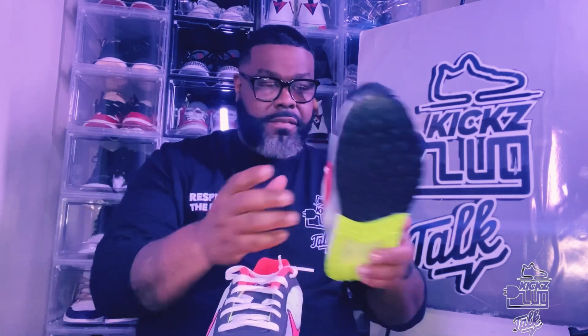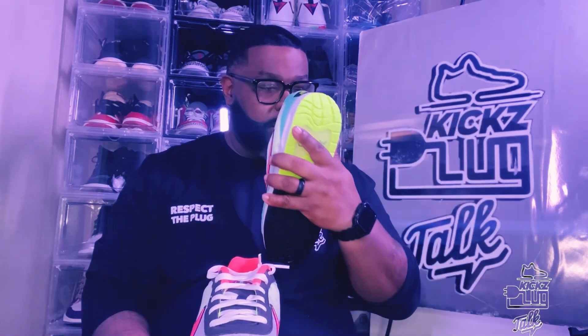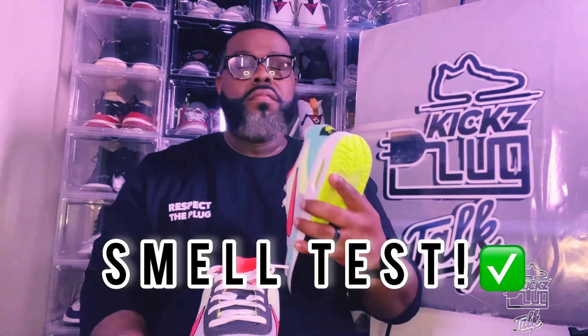We're going to get this other drawn out and get these beauties on the stage. This shoe is definitely flavor. Let's get this smell test. Yes sir! These beauties are an Air Max Superfan's Dream. Look at these colors — crazy.